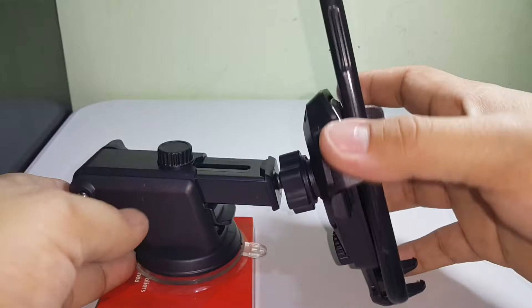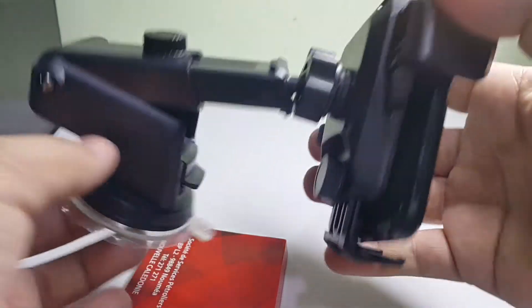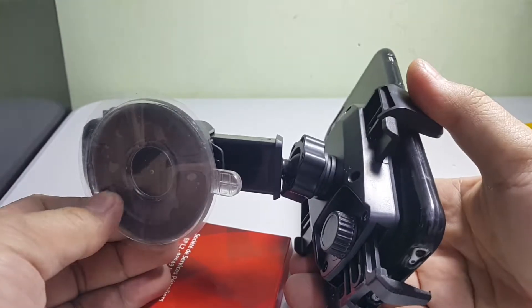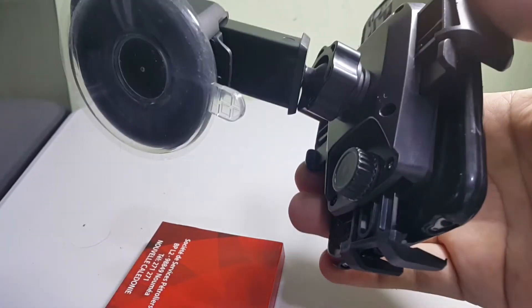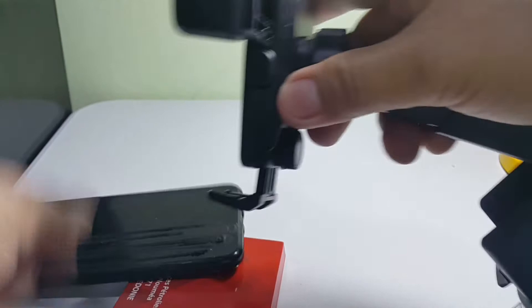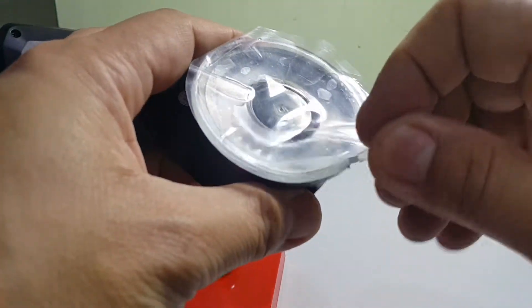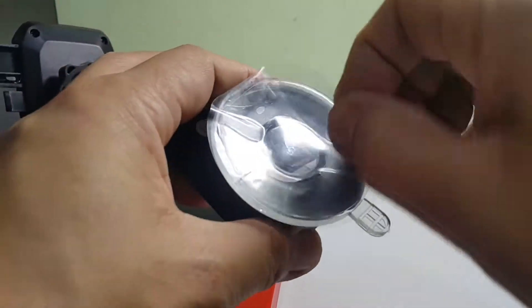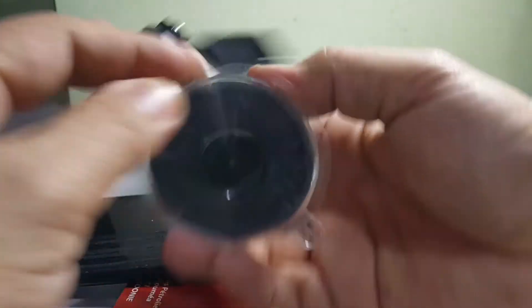So far, of all the car mounts I've used, this is the best — and it's not expensive. I think I bought this for about two to three dollars. It's highly recommended. The build is okay; it's all made of plastic, and I also like the silicone mount.